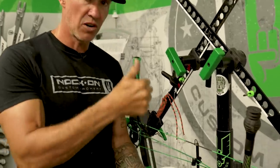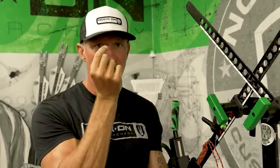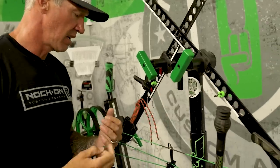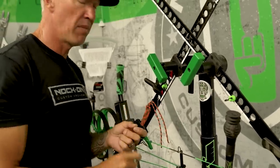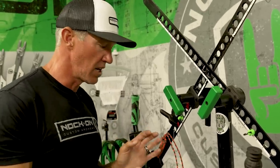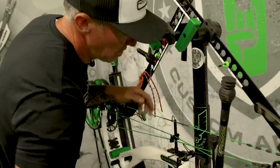With a well-built string, your peep should stay in the same position from front to back — facing straight back to you. However, even with a well-built string, if it's stretched to where your peep is to the side, it's going to still be at the side when it goes forward or back. In that case, you've got to add a twist and you might have to flip the peep. I tie mine this way simply because if I need to add a twist and then flip my peep, it is super easy to do and I don't really change much.